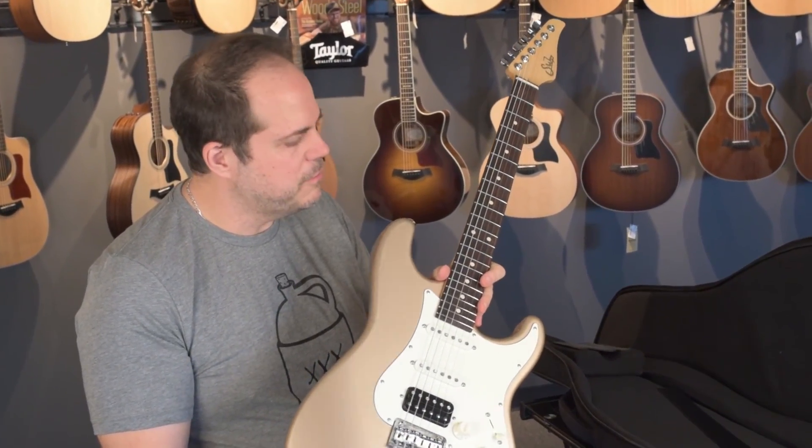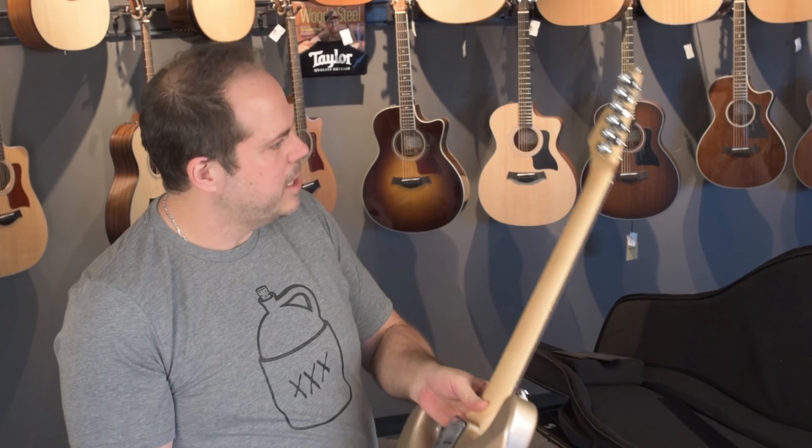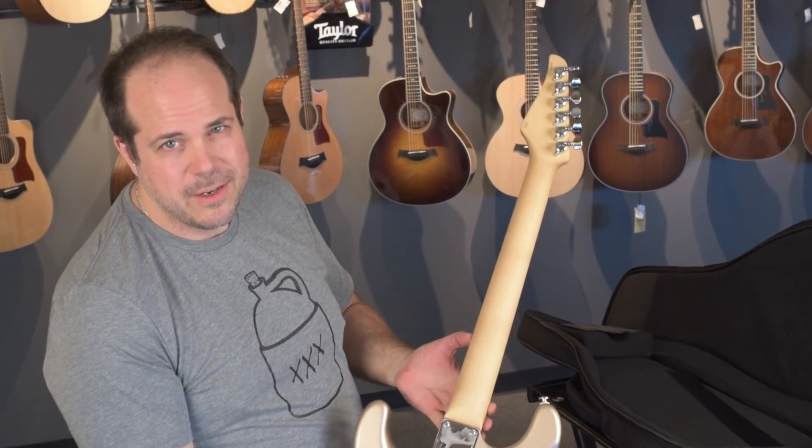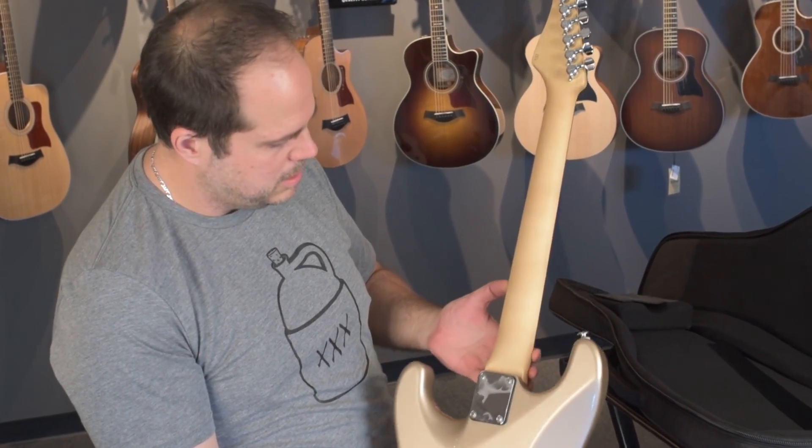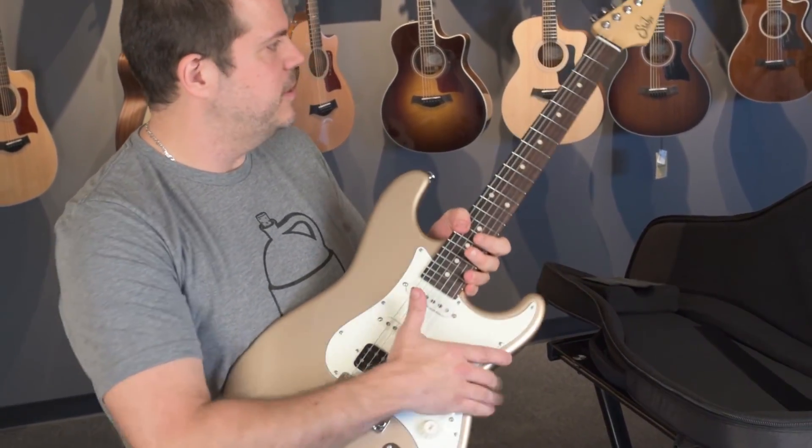As usual with Sur Guitars, the fretwork is impeccable. Locking heads — look how ruler straight the grain on this maple is, I hope the camera picks that up. This thing's phenomenal.